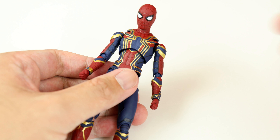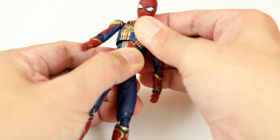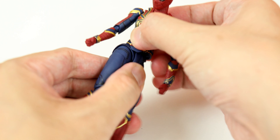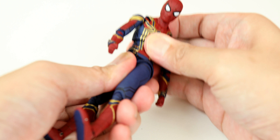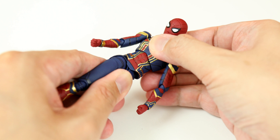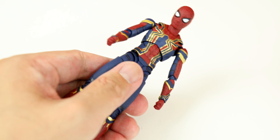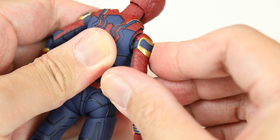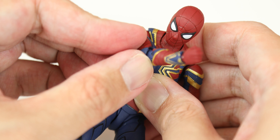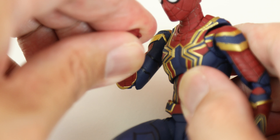The torso articulation is broken down into two parts, with the upper torso having its own ball joint, allowing for some forward and backward bends, as well as exaggerated rotations. The lower torso can twist as well, and you can bend it back. And that's not hindered at all by the belt, which moves along with the movement of the torso. The back of the shoulders can extend, giving Spider-Man more reach. The elbows are double-jointed, but are a little hindered by the suit's plates.